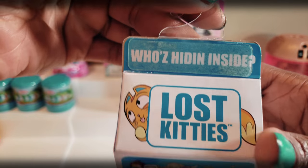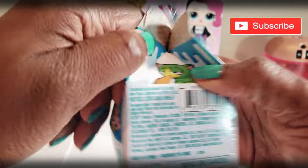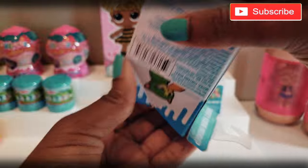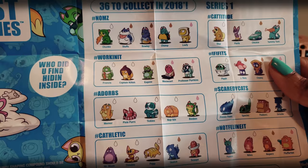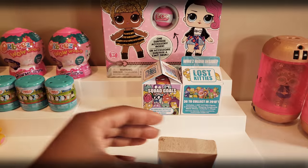So without any further delays let's go ahead and get to this unboxing to see what's inside! Who's hiding inside? Squad goals — my squad goals are instant Ride Play Pals! So let's go ahead and see what we've got here. There's a collector's guide inside that has all the different groups that are part of series one. You can see the crazy things the little kitties are up to.